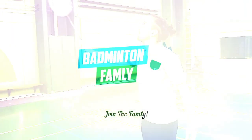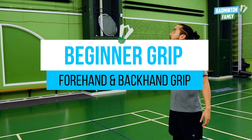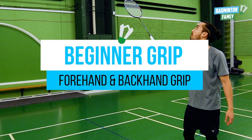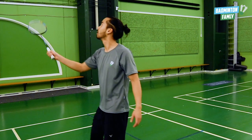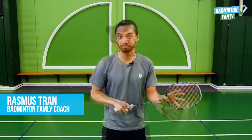In this video we're going to talk about how we're holding the forehand grip and the backhand grip. This is probably the first thing we need to learn when we are playing badminton. So let's start with the forehand grip.